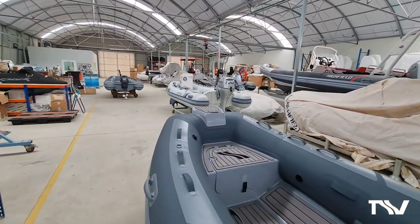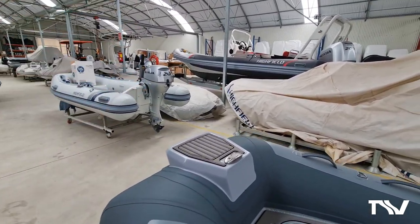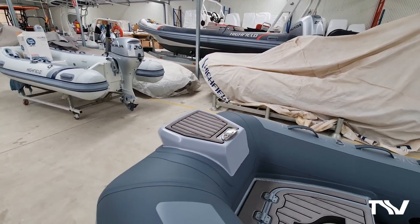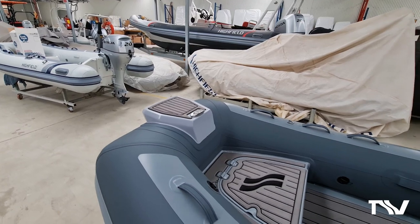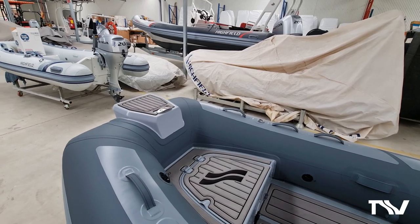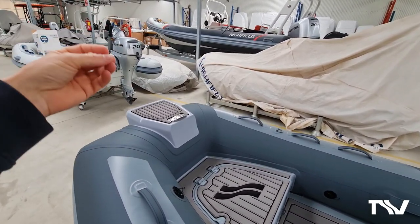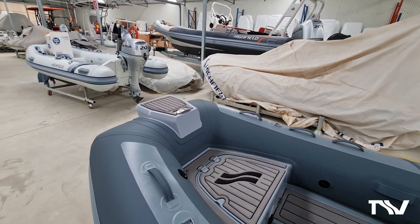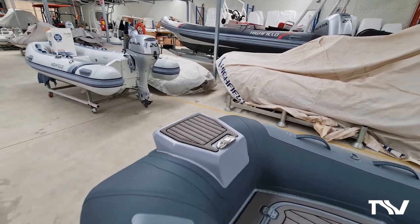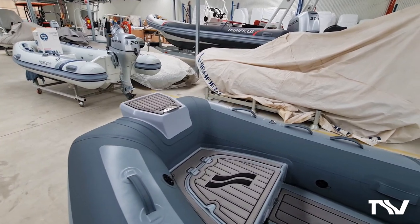This one has been fitted with a bow step, and that bow step is an option on all of our classic tender ranges. It gives you somewhere to tie an anchor off if you're going to use this more as a day boat or exploring vessel - going into a bay for fishing or free diving. The bow step also makes boarding the mothership a really simple process, and the EVA is a really good non-skid platform for stepping on and off.